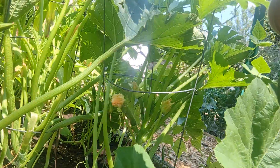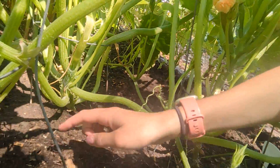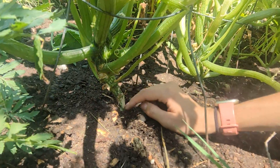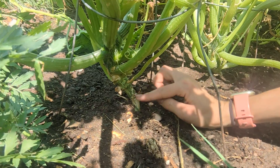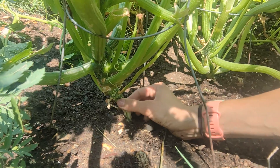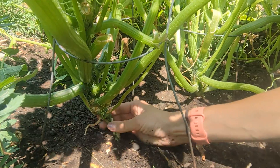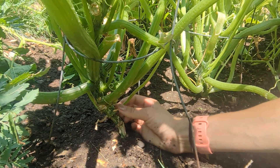I have not had an issue with it, but squash vine borer is a very real thing for several people. One way you can tell if you have this issue is by looking at the base of the plant — you're looking for a hole where the squash vine borer might have buried itself in there. I don't have any to show you and haven't experienced it myself, but I say that and I'll probably jinx myself.